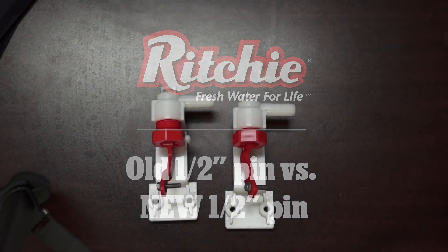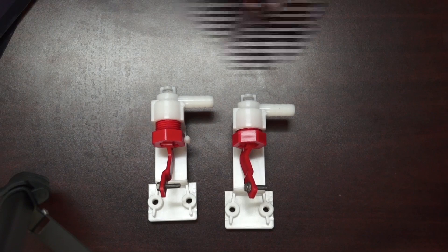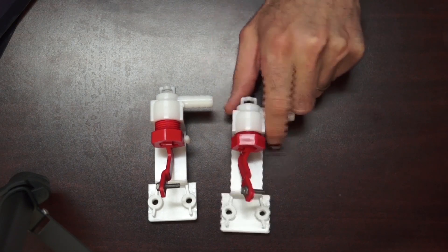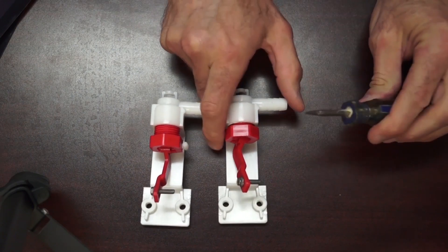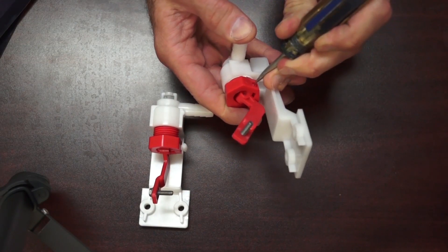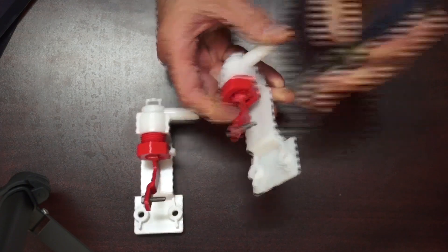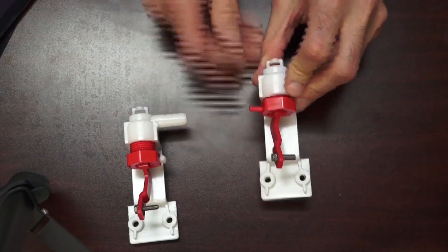Hi, this is Ed with Richie Industries. Just going to show you today we've made a change to our valve pin for our half inch valves. Here you can see our half inch valve with one of the old pins in there, and with this type of pin you had to use a tool to be able to get that pin out. You have to push it from the back side, and once you got that head popped out far enough, then you could go ahead and grab it and pull that out.